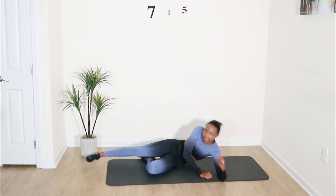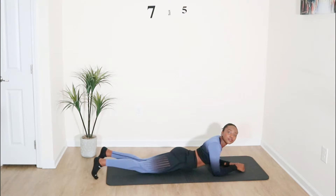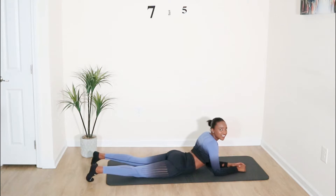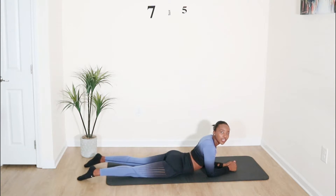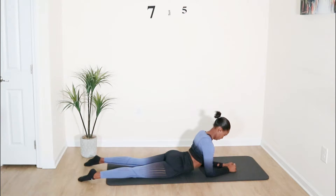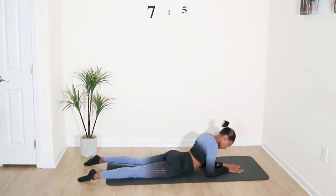Our next mobility exercise: lay on your tummy and move your arms as close to your tummy as you can. Relax your shoulders, lower your neck, and come up. We're gonna do five of those. Good job.